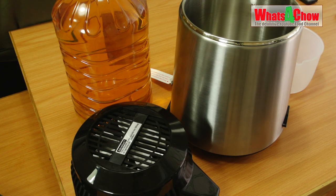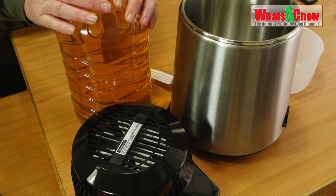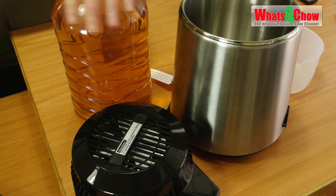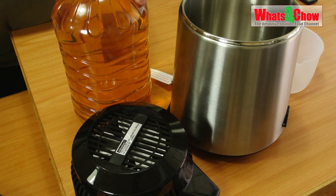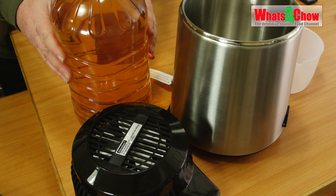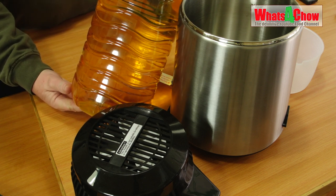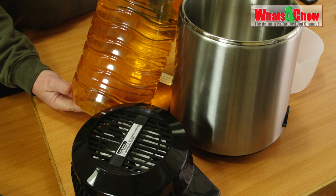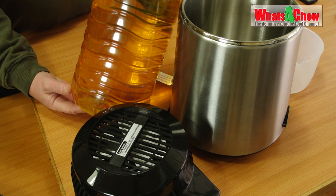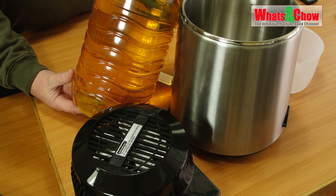As promised in the previous episode, we're going to show you how to get started really quickly while our batch of sugar wash ferments. That's going to take seven days, but we're going to show you a real quick trick to make a super quick vodka. Pop down to your local liquor store and buy a five liter bottle of really cheap wine, or four one-liter bottles of really cheap vodka, and re-distill it.